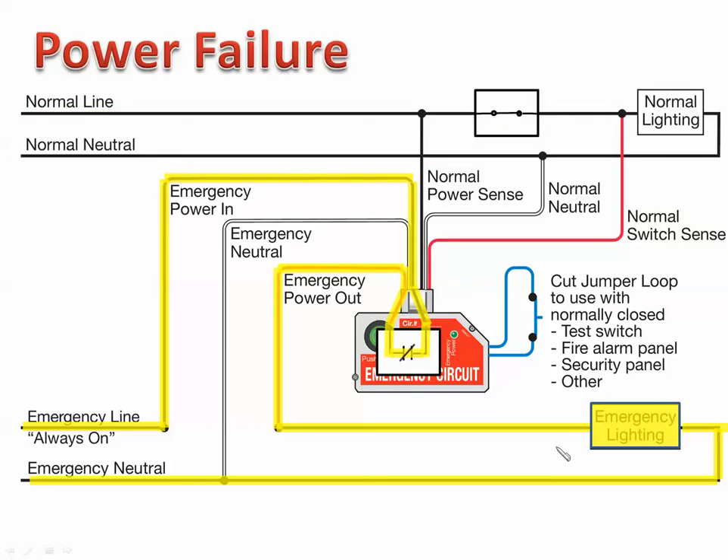The next condition to talk about is what happens in a power failure. Commercial power has failed — we're not sensing any power on the power sensing lead. At this point, it makes absolutely no difference what position the switch is in: open, closed, on, off — doesn't matter. Because when the ELCU does not sense power on the normal power sensing lead, the ELCU closes the 20-amp relay contacts. These contacts close and stay closed to meet the UL 924 code for emergency circuits, completing the circuit for the emergency fixtures to stay on as long as there is a power outage.